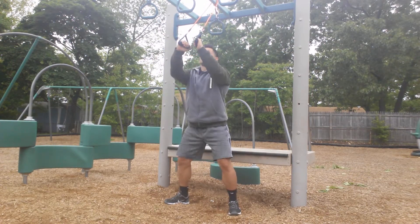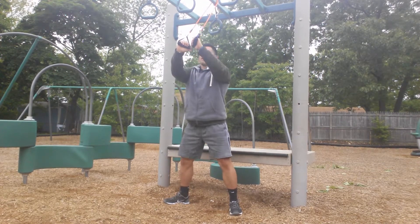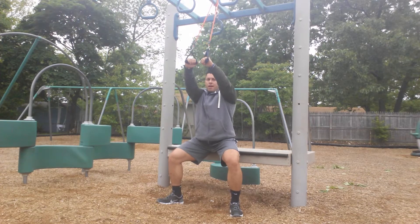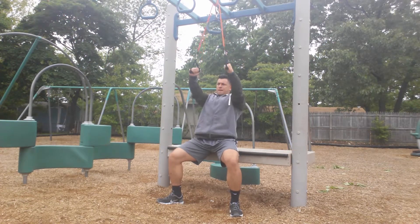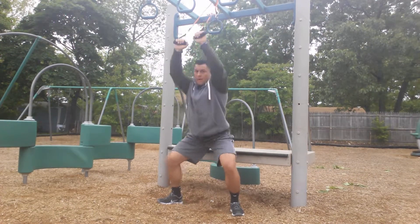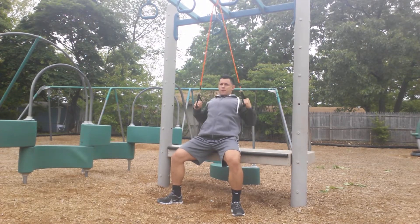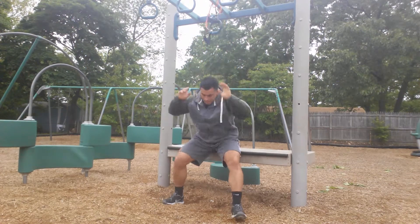Here's my example: I grab the bands and go into my squat — one, two, three, four, five — then sit right there and row — one, two, three, four, five. If you're doing it without a chair or bench, you just hold the up or down position when you do the row. Again, five minutes: five squats right to five rows, keep going back and forth.